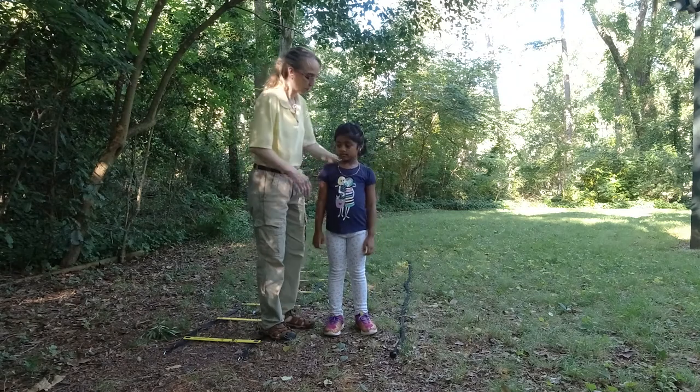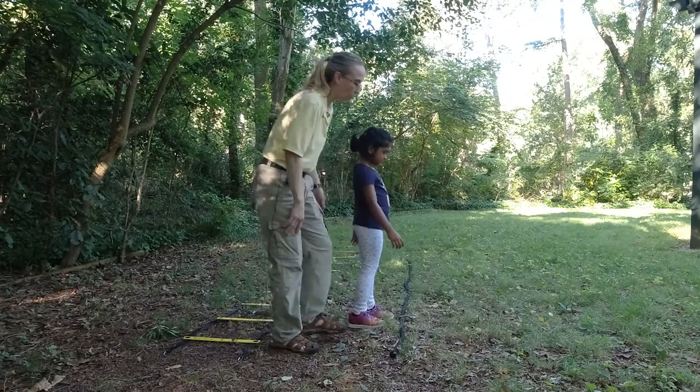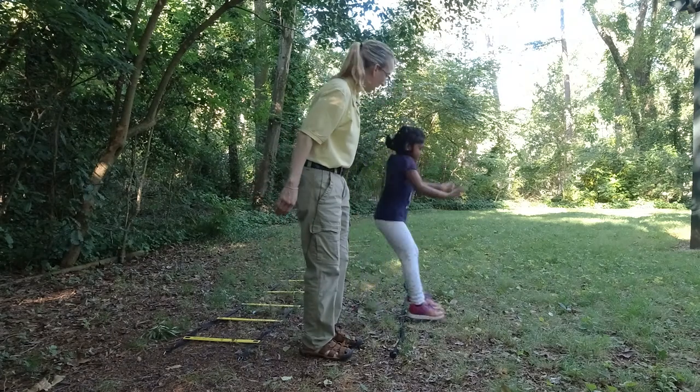So Akshara, what I want you to do is when you jump forward, I want your arms to go forward. And when you jump back, I want your arms to go back.